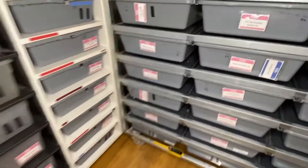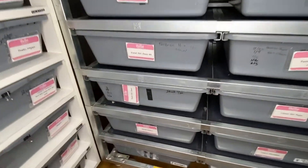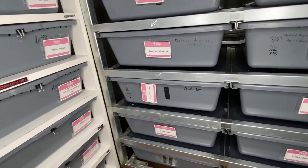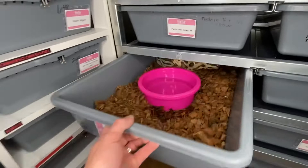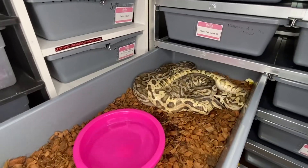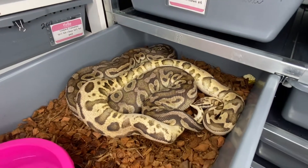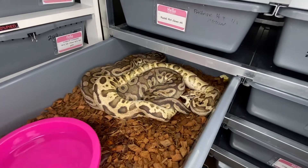The next one is the pewter het clown — we didn't get the male tag made up yet either. It is the granite firefly leopard 100% het clown, and he always gets it done. Yep, he is locked up for sure. That is going to be an insane combo; I can't wait to see some visual clowns from that pairing.